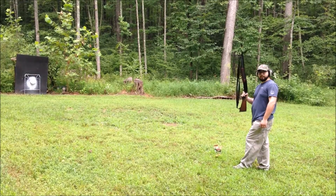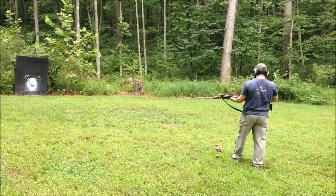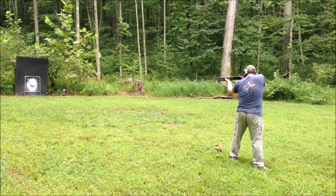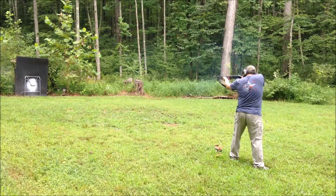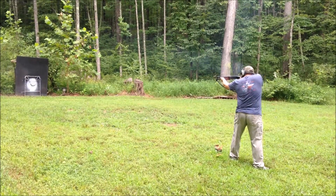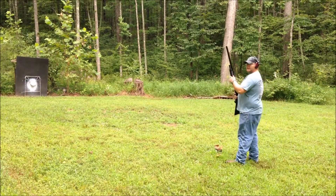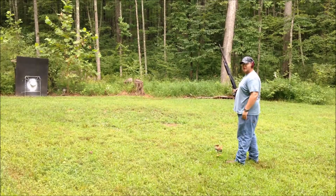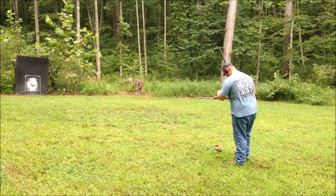I'll be using my Mossberg 500 with an 18 and a half inch barrel. And Brian will be shooting his Mossberg Model 88 with a 26 inch barrel.